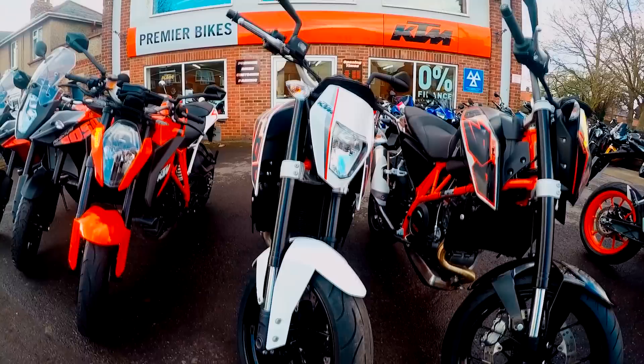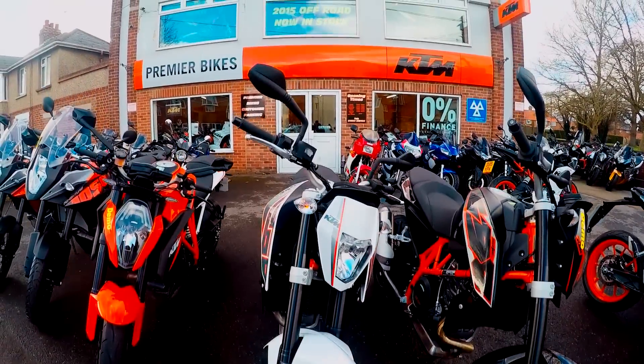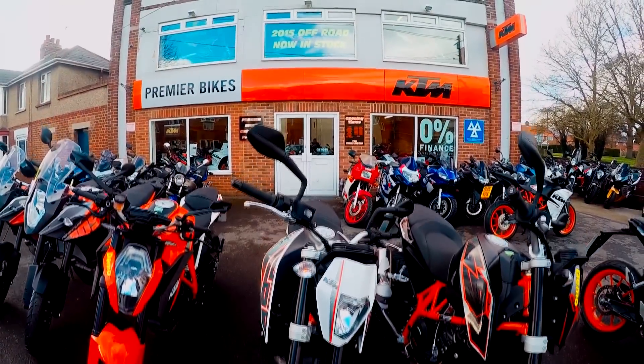If you'd like to see the bikes featured in today's video, please check out their website, www.premierbikes.com.